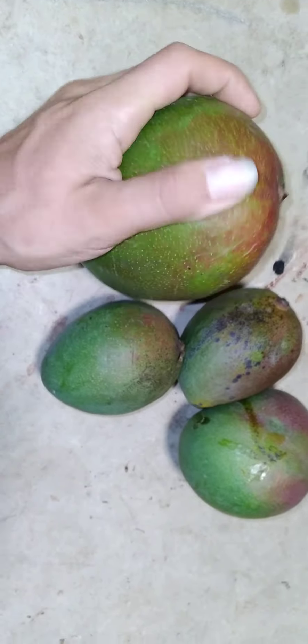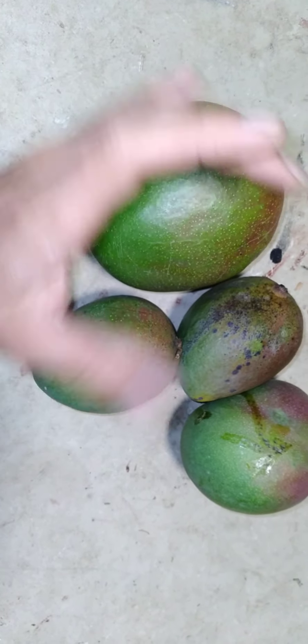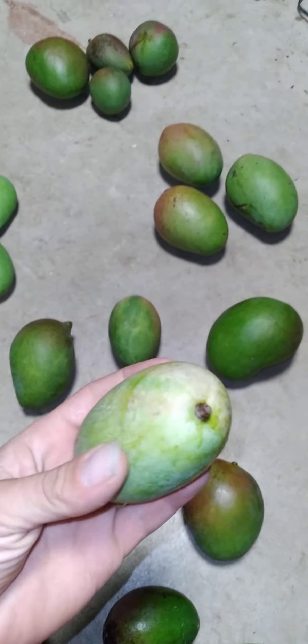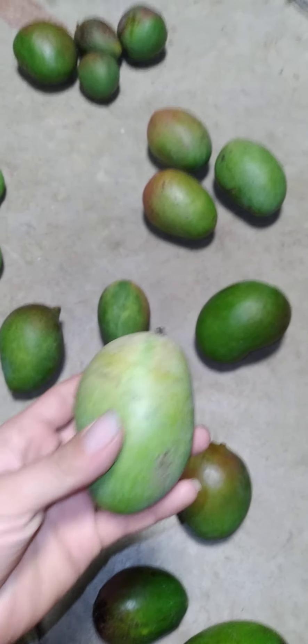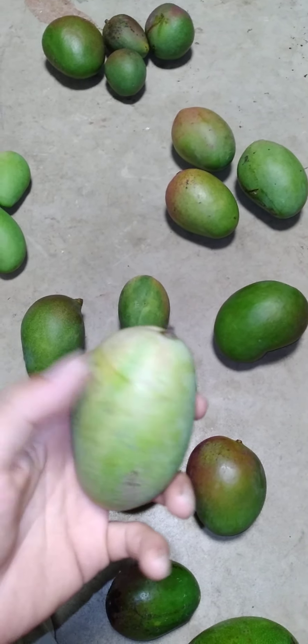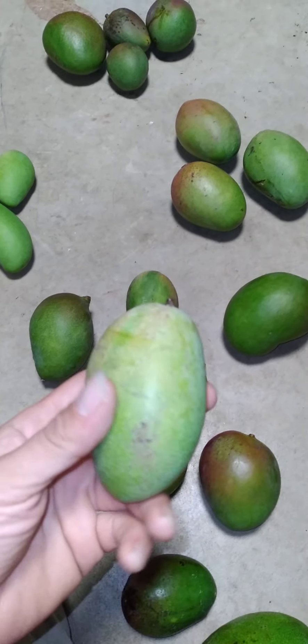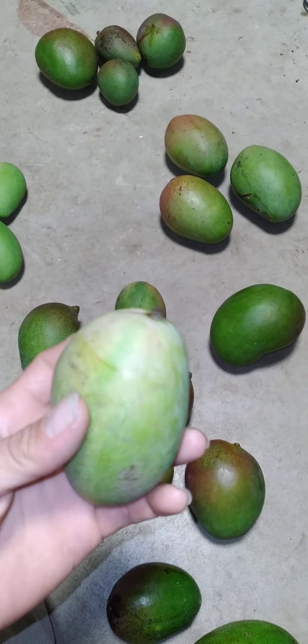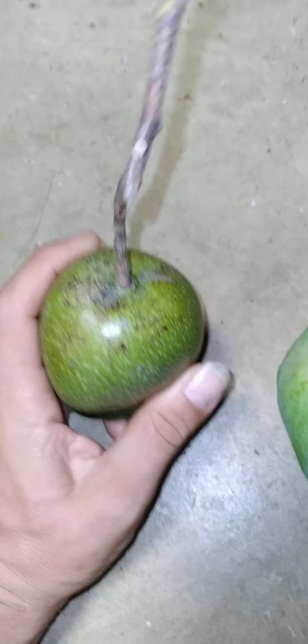These are from another friend's tree and they're really good mangoes. They need to get a lot bigger — these get huge. They're actually really good when bigger, but still edible as a small mango. It's an Indochinese fiberless mango of some sort, though the skin is kind of too thick for what I think it is.